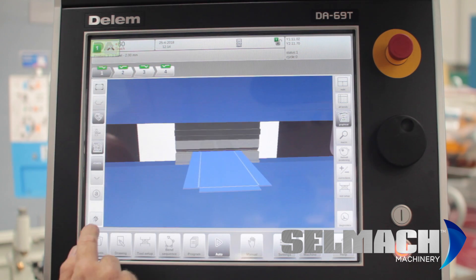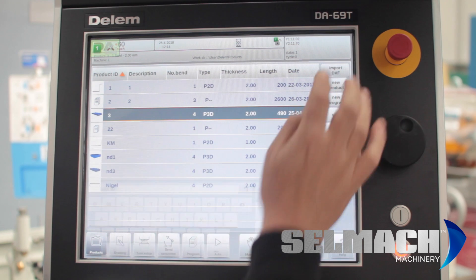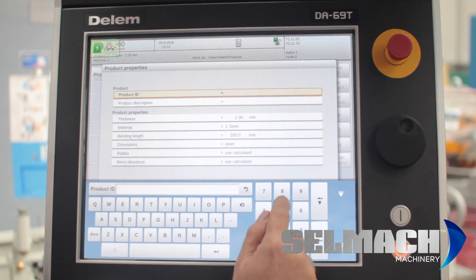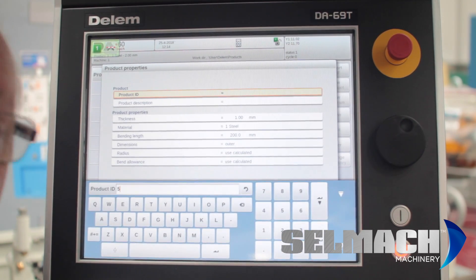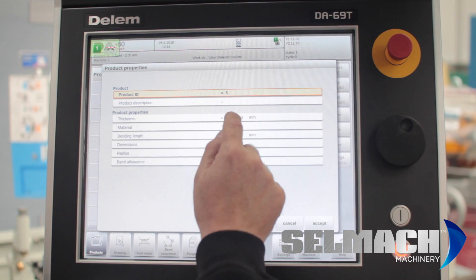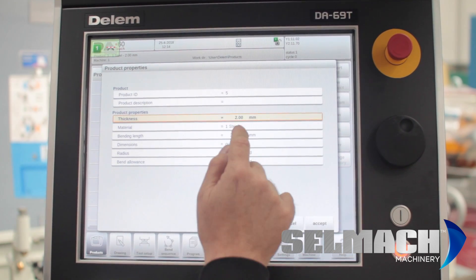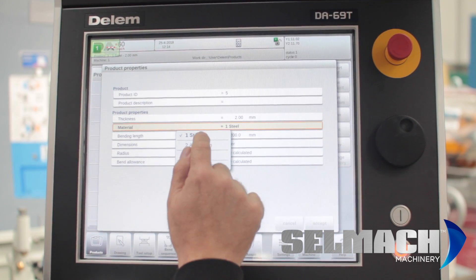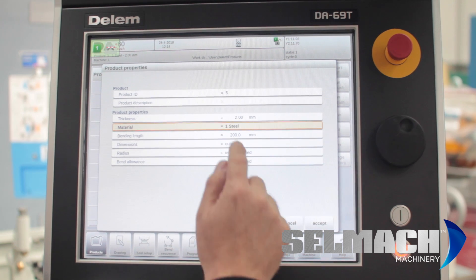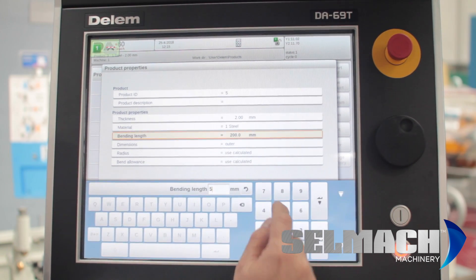We go to bend one and let's draw a new product. We go into new product, give it a number — let's say five. You can give it a name, anything you want. We enter this, then enter a thickness, enter the type of material, and enter the bending length — it could be 500.